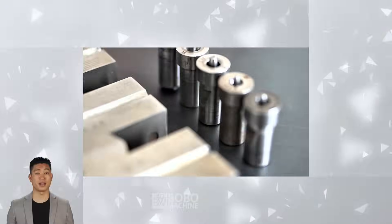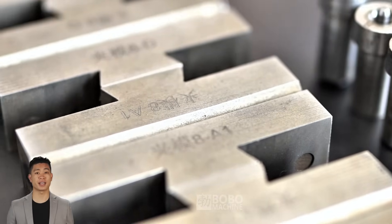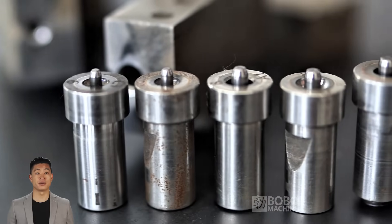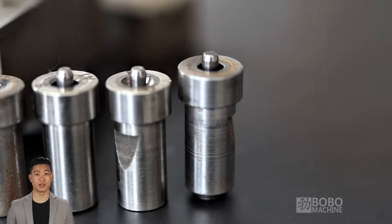Next, let's take a look at the molds of the tube end forming machine. Our molds are processed with high precision to ensure the processing accuracy of each port. Whether it is flaring, crimping, or closing, every detail is precisely polished to ensure that the final product is flawless. Molds of various specifications can be flexibly replaced to adapt to different types of brake oil pipes, so that each processing can be completed efficiently and accurately.